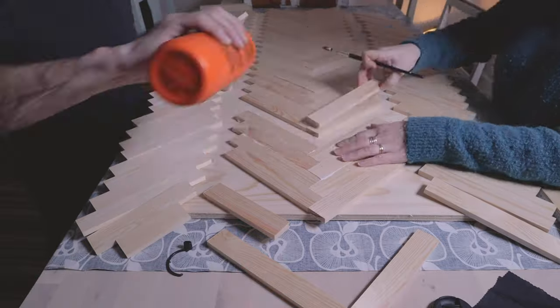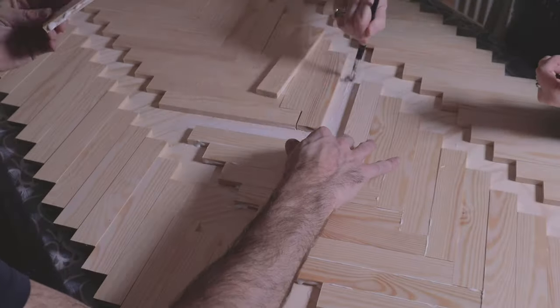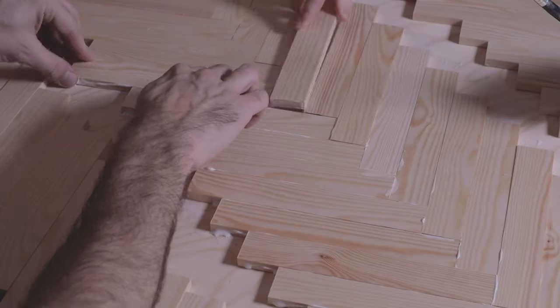We used regular wood glue to glue all the pieces in place. Some pieces I had to go back and sand or cut a little so that they would fit better.